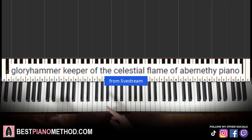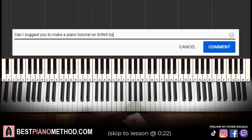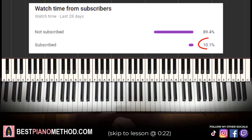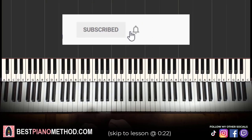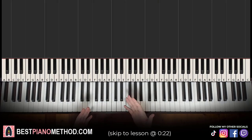This video has been suggested from a comment, so remember to like and comment on my videos so that your song suggestion may become the next piano lesson. Only about 10% of you who watch my lessons are subscribed, so if you enjoyed or learned something from this video, please consider subscribing. It's free and you can always undo it later. Anyway, let's get right into the lesson.